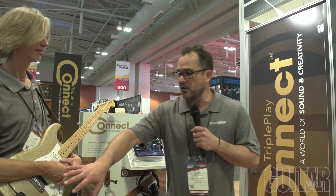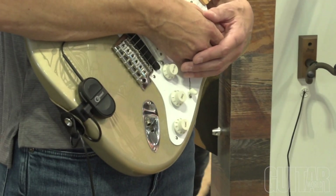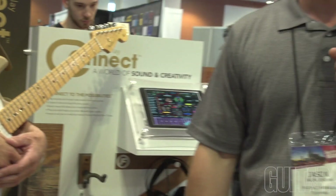The controller retails for $229 and the app is free. If you have a Triple Play wireless controller, it will also work with the app — there's just a small fee to unlock the MIDI for it.